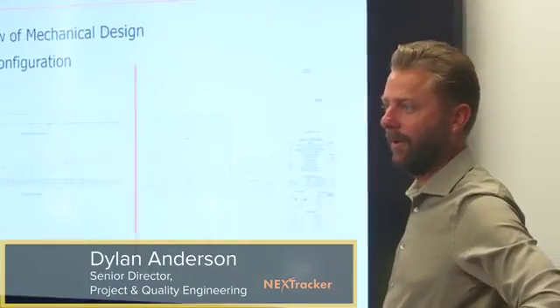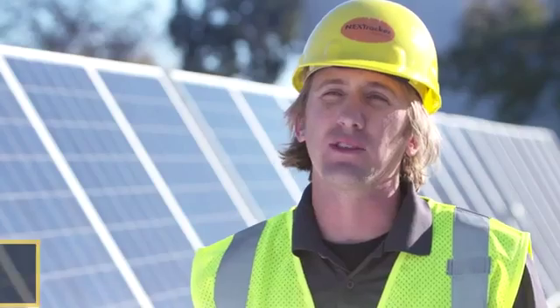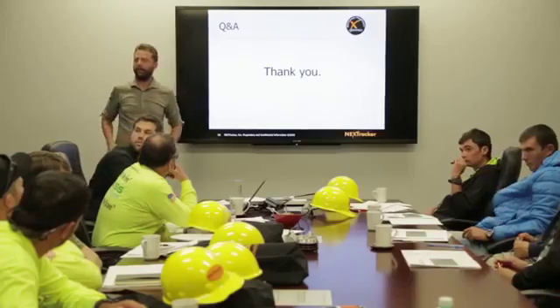One of the first things we're looking at is the string size, meaning the number of modules that are going to be on a particular string. This training is exactly what you need to install, so you can get the hands-on experience doing it. Are there specialty tools required for your system?